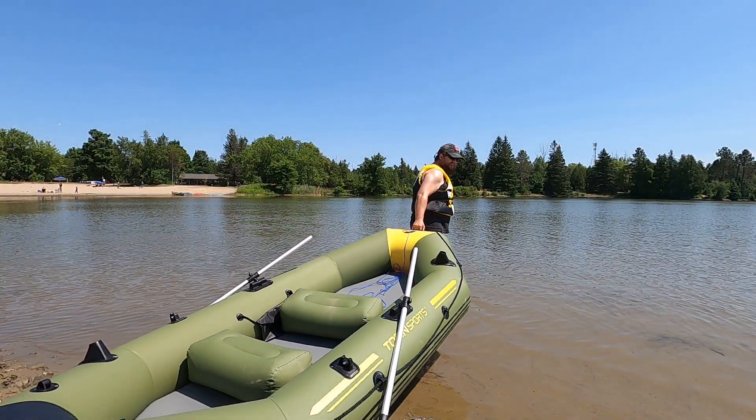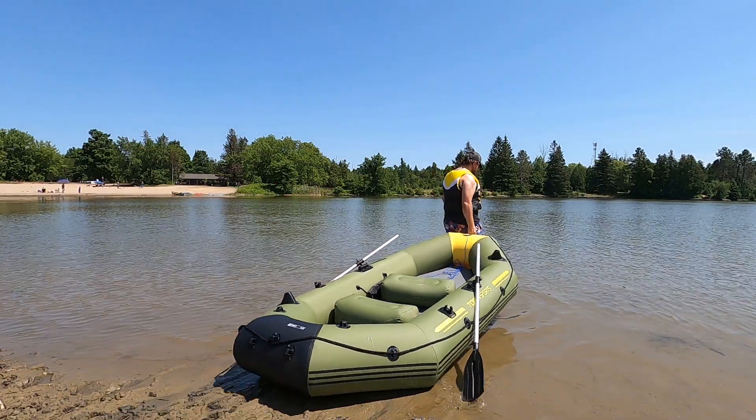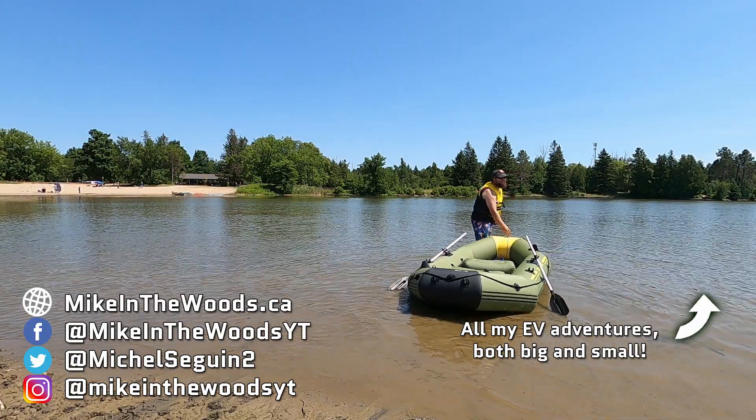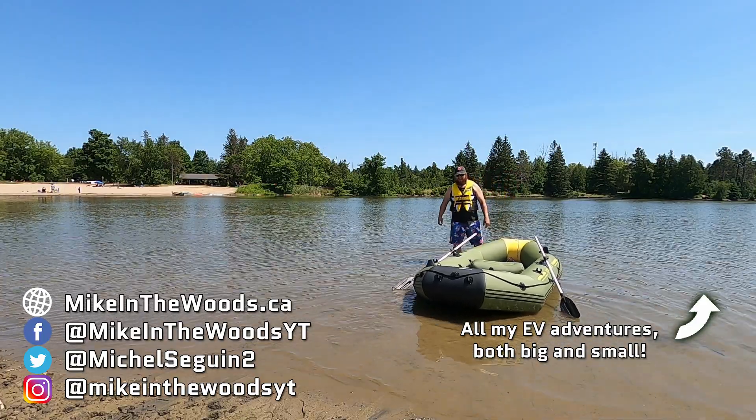For now, with warmer weather arriving, I'm switching focus over to the self-driving electric raft project for autonomous raft-packing adventures. And if you want to see all the weird EV adventures I get up to, click the card.